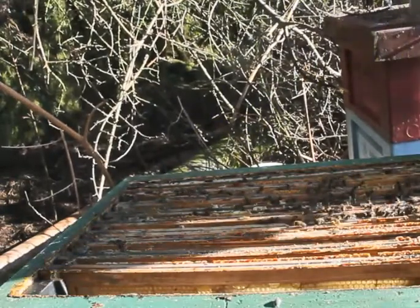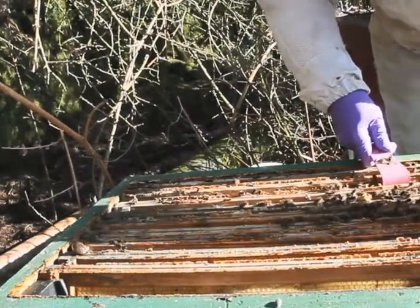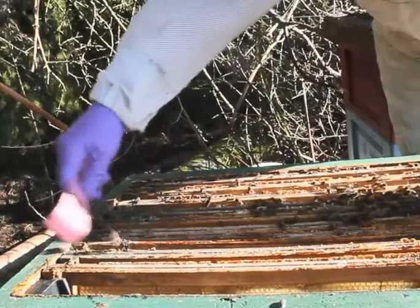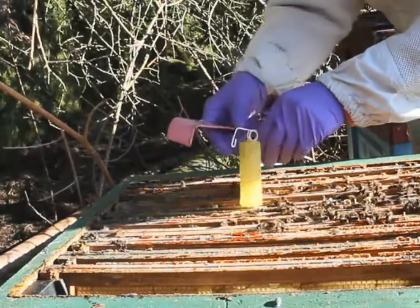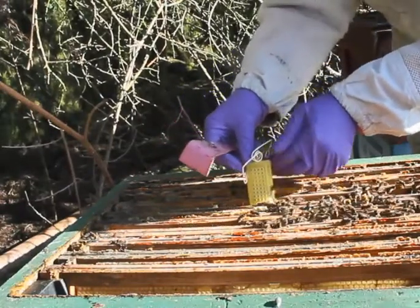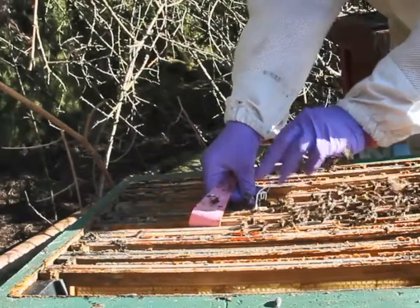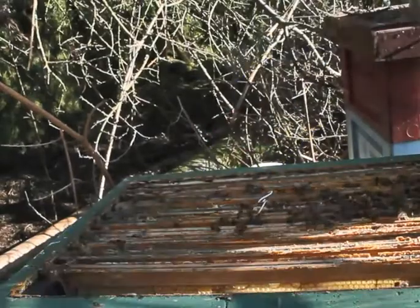They've been there all winter. This particular stock is on a double brood box but there's quite a number of bees on those frames there at the back of that brood box. The sampler, once a small bit of space is made, will actually slide down between the frames and clip down over the adjoining frames. So it fits nicely.